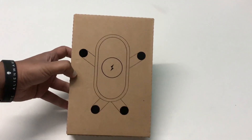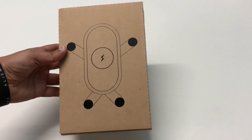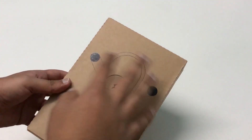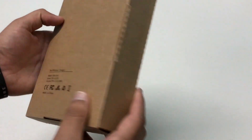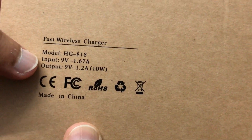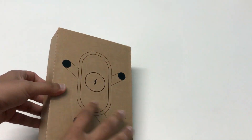Without any further ado, let's go ahead and unbox it and have a look at the product. So there you guys, the box itself — let me quickly give you an overview. It has a very minimalistic design with a printing of the stand on it. At the back it is written 'fast wireless charger', the output is 10 volts, so it basically supports Qi wireless fast charging capabilities.